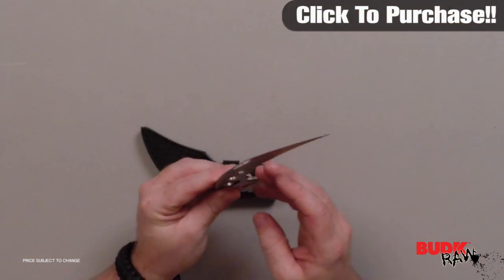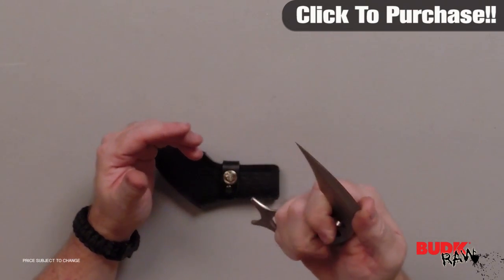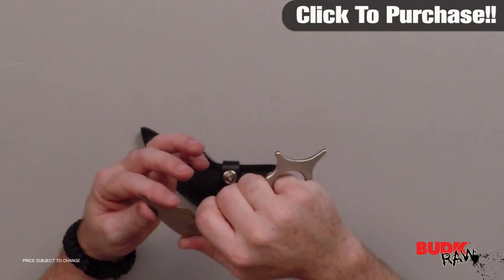Gil Hibben is a renowned knife designer and knife maker. He made knives for Rambo and the Expendables, to name just a few. If you ever saw the blades in either one of those movies, he was the one who actually designed those.